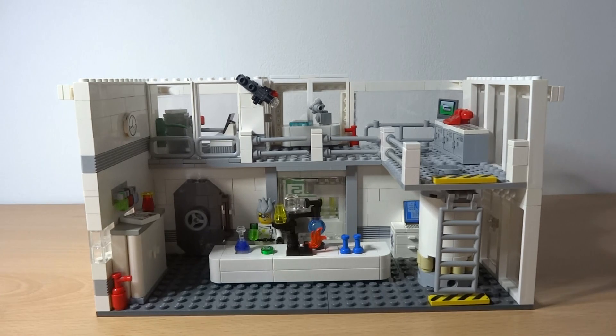I hope you enjoyed my Lego science lab. If you did, don't forget to like the video, comment, and subscribe for more. Thanks for watching!